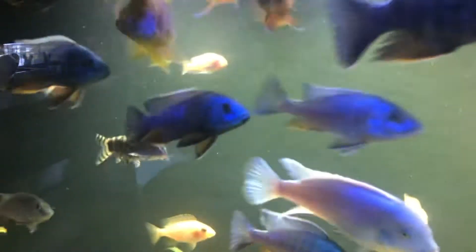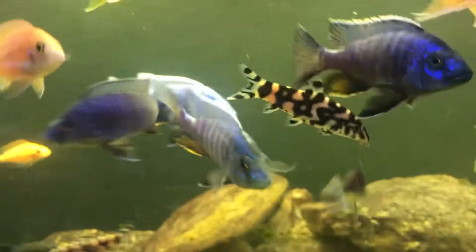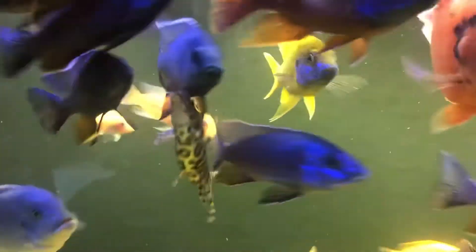It's been about a year since we made a video about the breeding of the electric blues. The male actually died, however we did get a solid batch of 30 males.